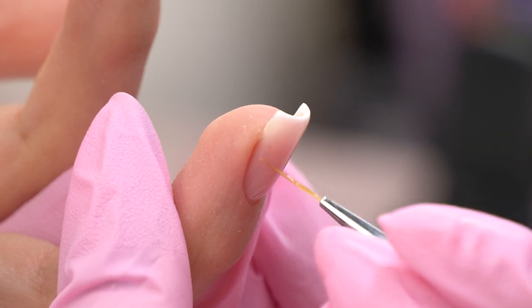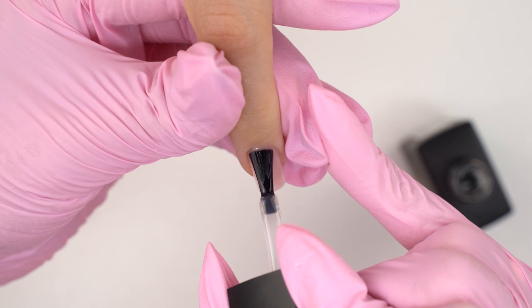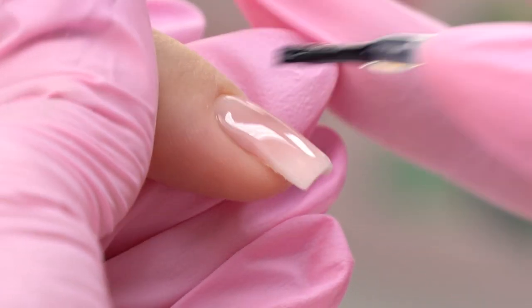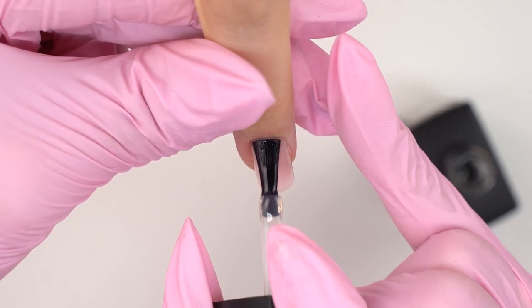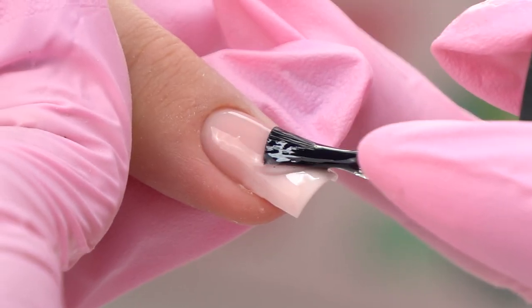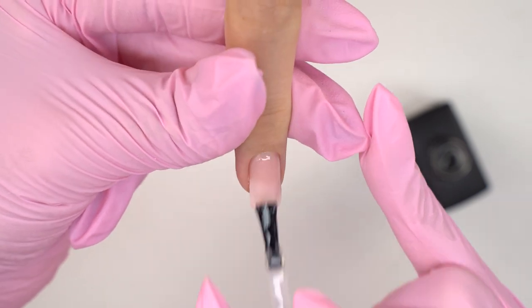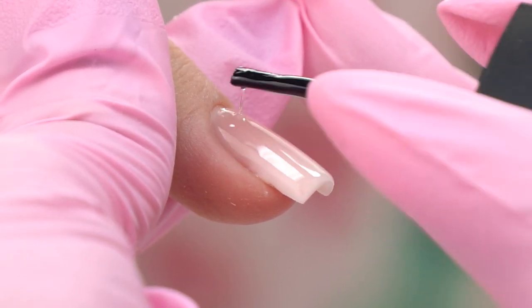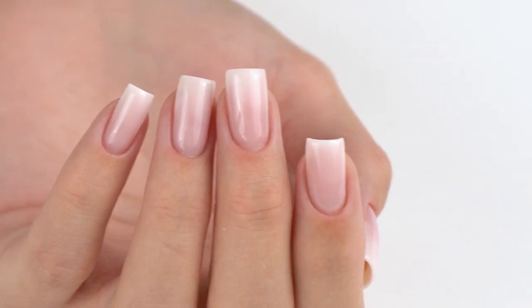Feel free to add something else here. We just decided to cover it up with a topcoat — do a medium aligning layer. Overall, I really like this particular nail shape. Not just a regular coating with a small C-curve. I love it that here the C-curve and square shape are more defined.